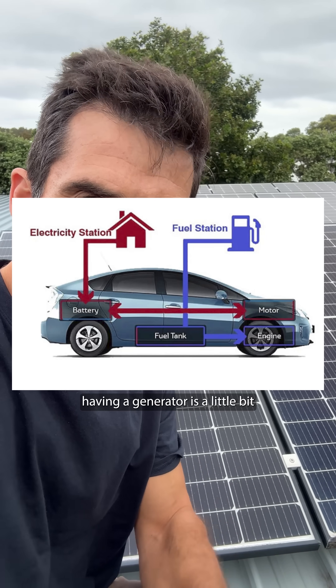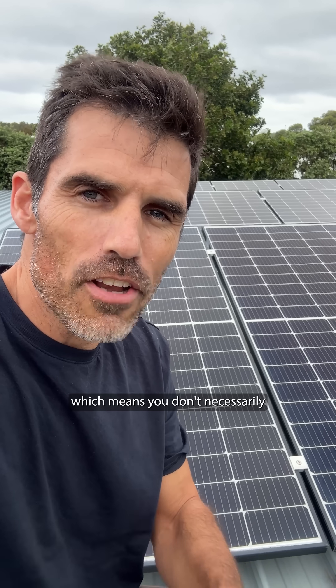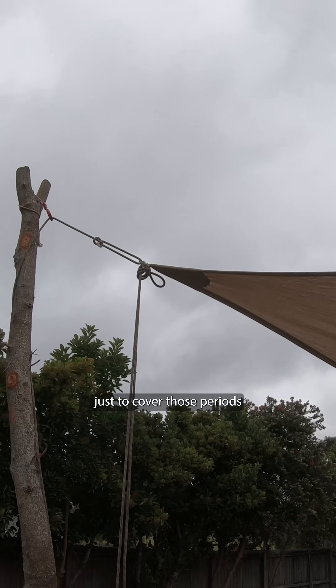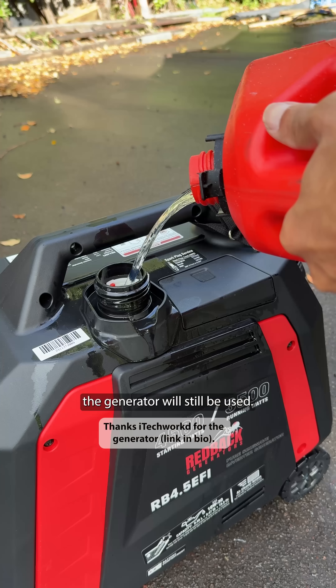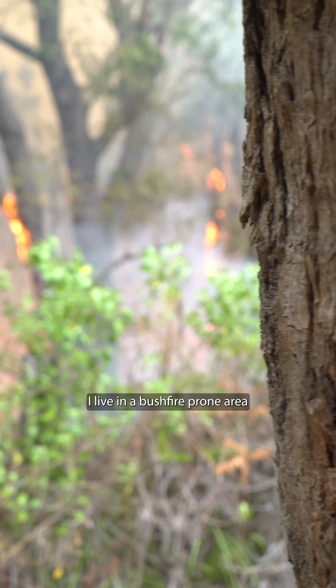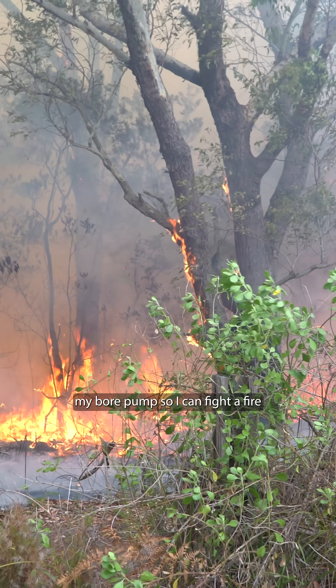I almost think having a generator is a little bit like having a hybrid car — it gives you a petrol backup, which means you don't necessarily have to have a really big battery just to cover those periods when it's really cloudy for a long time. I reckon even with a battery, the generator will still be used. And for me, I live in a bushfire-prone area and I want some standalone method to be able to power my bore pump so I can fight a fire if absolutely everything else fails.